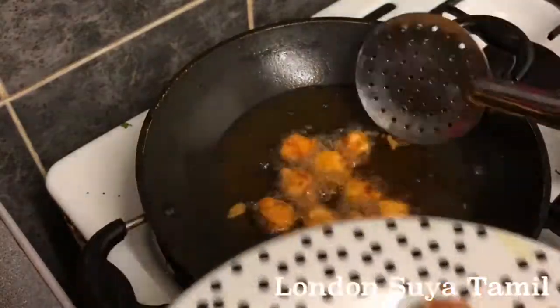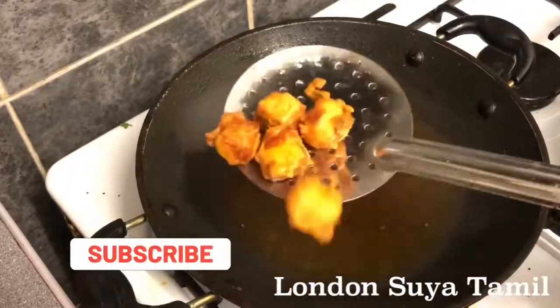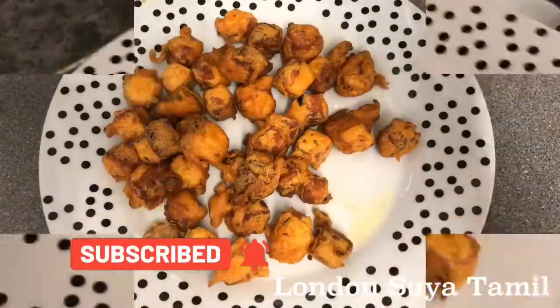I am going to put it on a plate. Please click the subscribe button and subscribe to our channel.